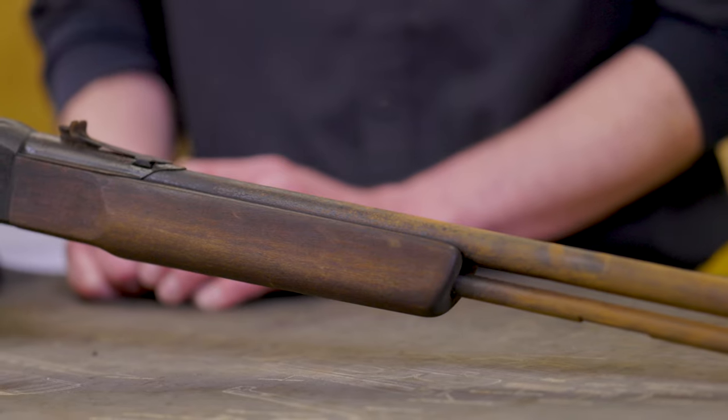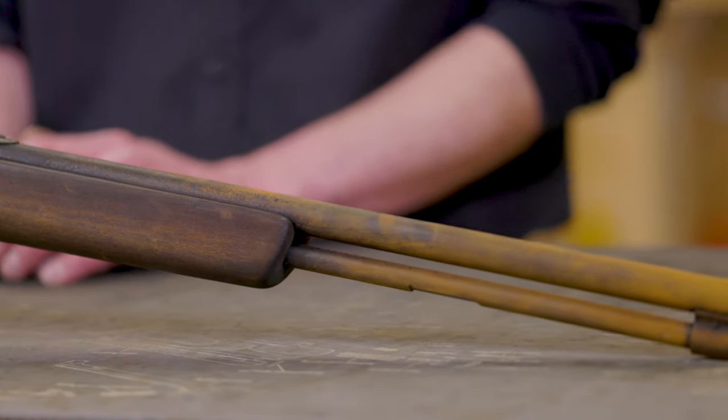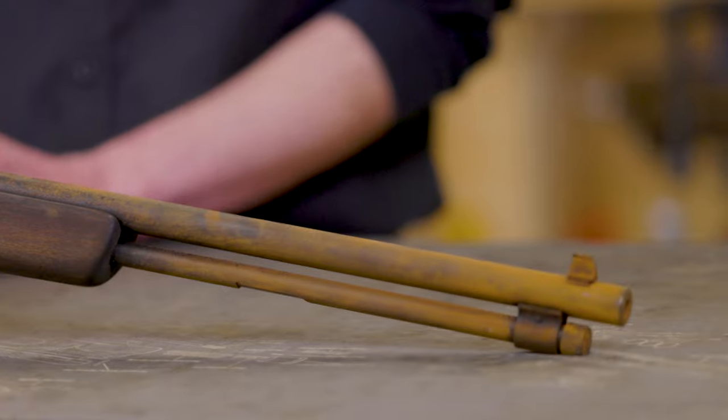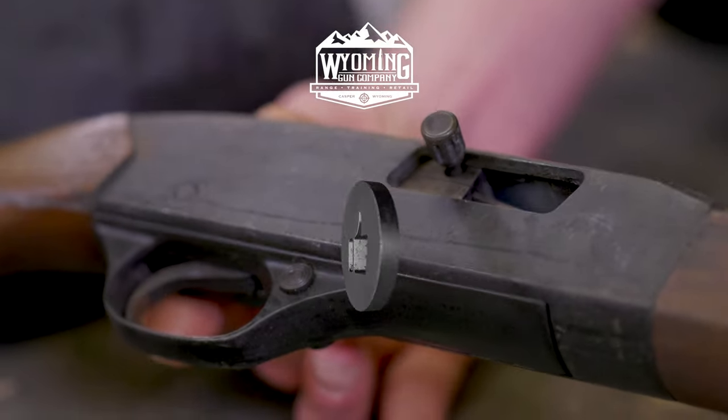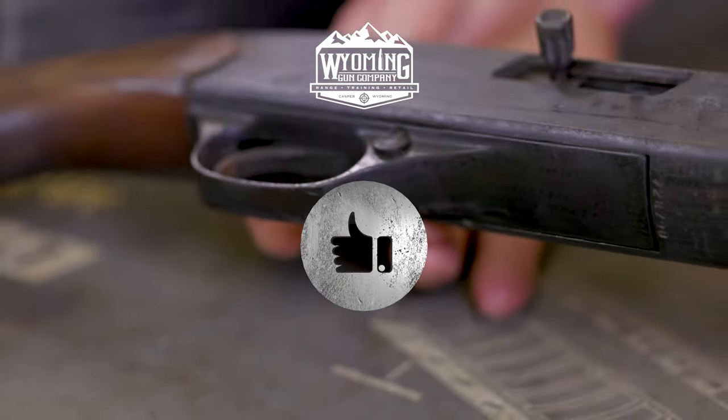The customer wasn't really looking for a restoration per se, so he just wants this back into a functional firearm that he can use around the ranch. So stick with me and we'll go through that process.